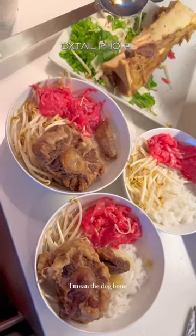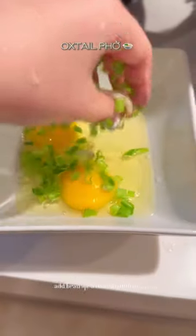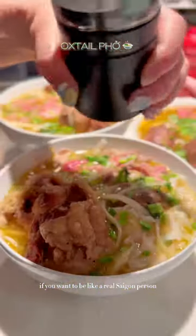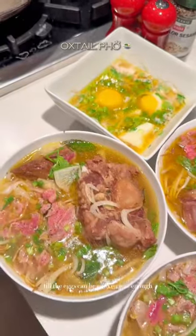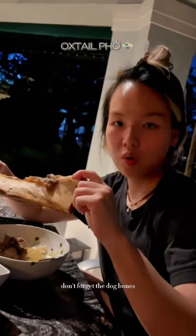This is from inside the bone marrow — I mean the dog bones. Add bean sprouts and mint leaves. If you want to be like a real Saigon person, add some eggs and pour the hot broth on the eggs till they're cooked just enough. Let's devour. Don't forget the dog bones.